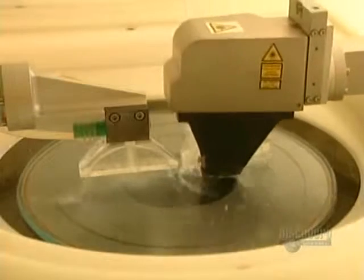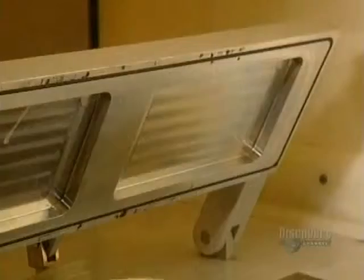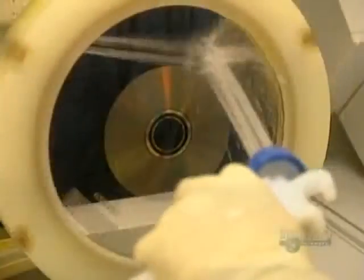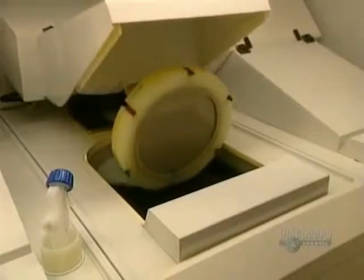This developer has two spouts: one applies deionized water and the other sprays a solution to develop the data etched on the glass. The information is now engraved on the disc. The disc is placed in metal coating equipment, and the next step consists of applying a thin coating of nickel and vanadium. This electroforming process results in the master from which discs will be made.